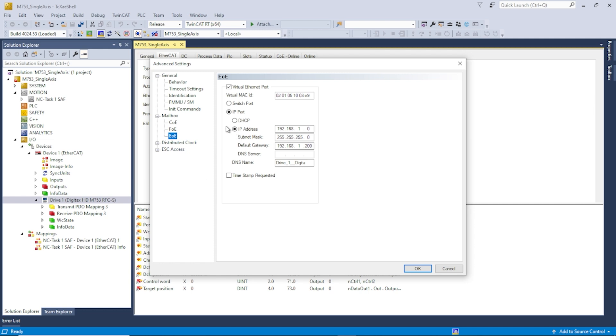You want to make sure that IP port is selected, as shown here. This first address is the IP address you're going to assign to the drive — it's a virtual IP address, so as long as no other drives share the same last octet, you're good to go. This second address is the IP address of the network connector on my laptop.